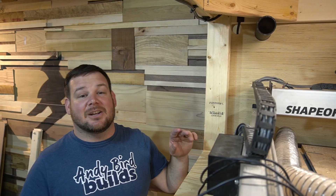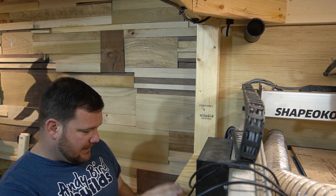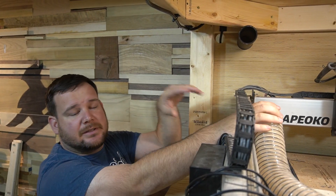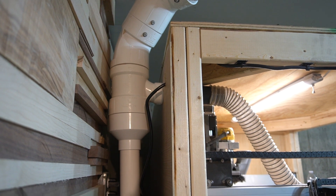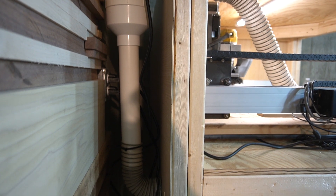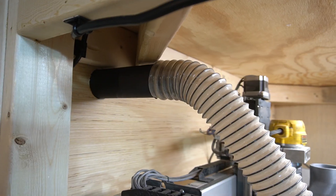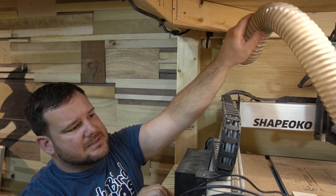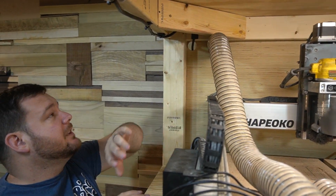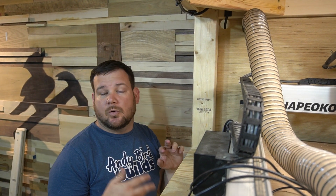Everything is buttoned up really nicely, and the other thing is dust collection. Our dust collection comes in on the back corner on each level. All of our main piping — four-inch piping — we're using what was here before, and we've got it running to the back of the entire carcass. The pipes come in and then we're going to use flexible hose to reach each boot. Just like electrical, everything is ran independently so these levels can be run together or separately.